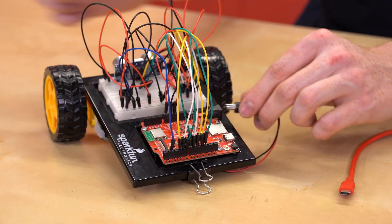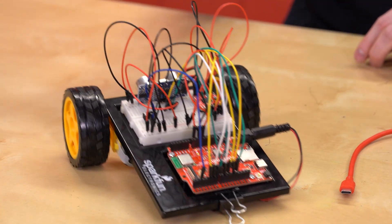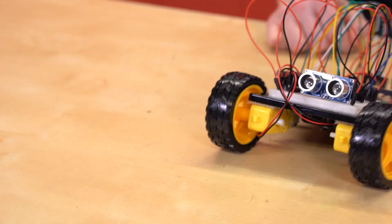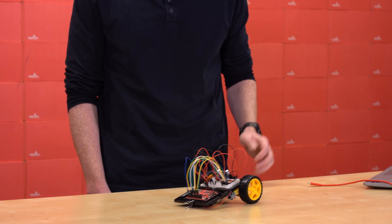Now, we can unplug our USB-C cable, plug in the barrel connector of our battery pack, and flip the switch, and our robot will move around with a life of its own. The robot will back up if we put obstacles in its way and try to navigate in a different direction.